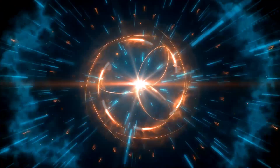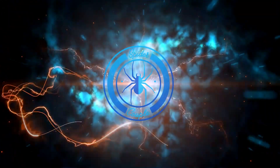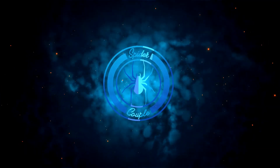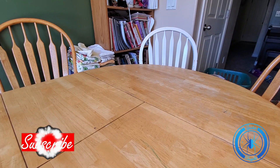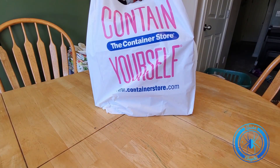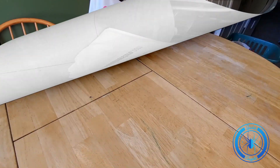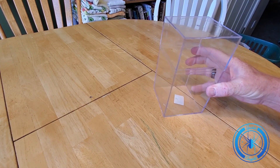Hey, welcome back. This is Spider Couple, my name is Corbin and we're going to do something a little different today in the kitchen. So I've had a few people ask me where I get my sling enclosures, so I thought I'd do a video on that. There are generally three sizes that I purchase from the Container Store — this one...